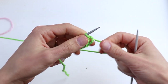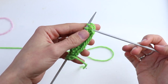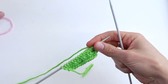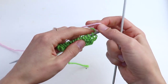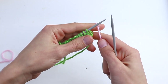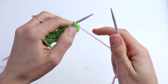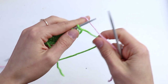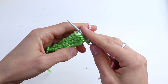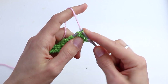Now we start the pattern that we are going to repeat — we are not going to repeat those first three base rows. Now we need to take another color. When we change colors, instead of slipping the first stitch, we will always knit it — just only when we change the color. So we knit the first stitch, and now knit all other stitches.